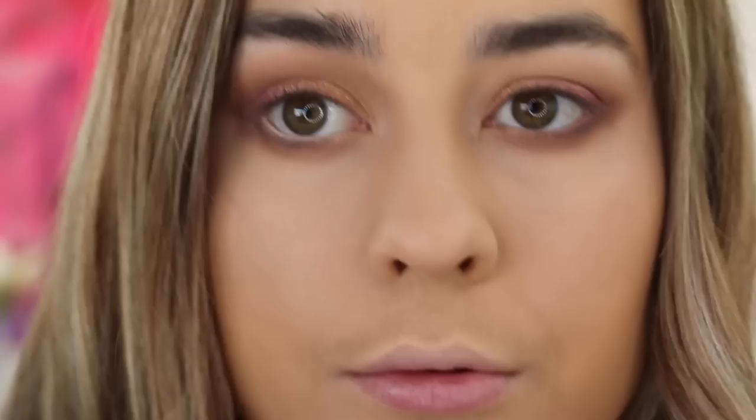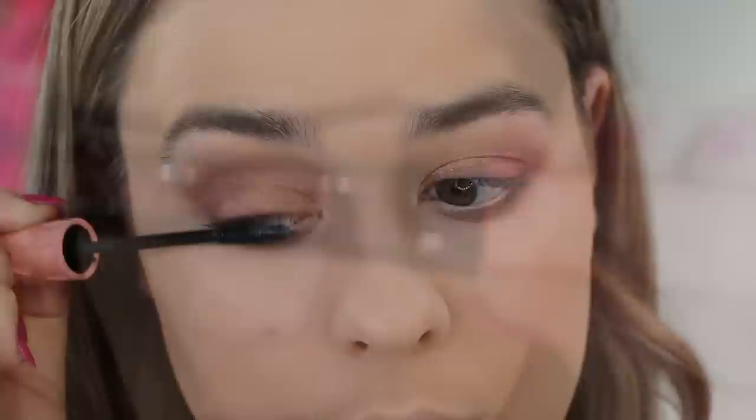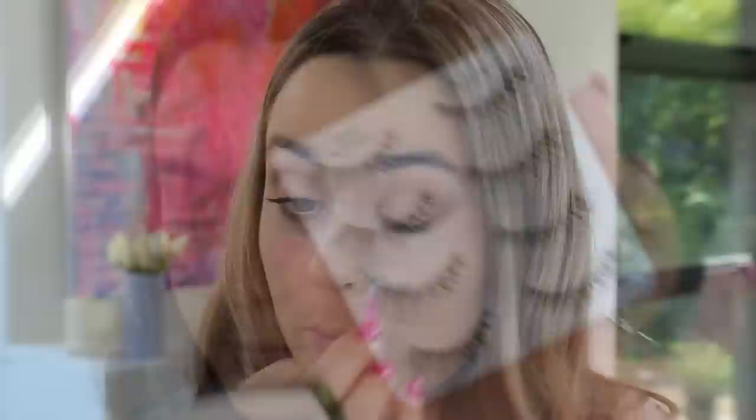For mascara today I'm using the Benefit Roller Lash. If I'm not using that one, I'm definitely using the Maybelline Lash Sensational — those are probably my two favorite mascaras. This one is really lengthening and defining, but I am going to be using some lashes today — I'll take the Ardell Demi Wispies and just apply those.